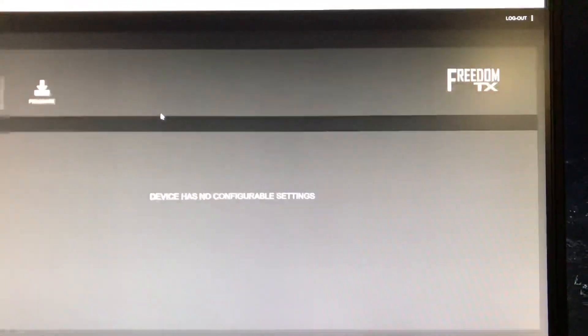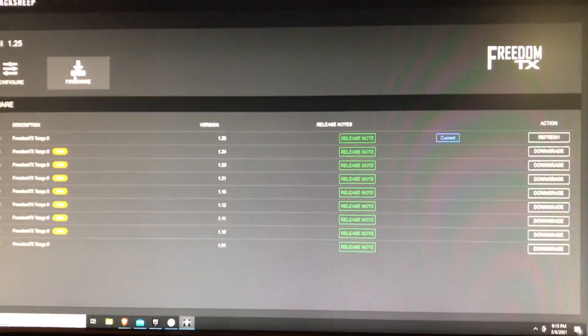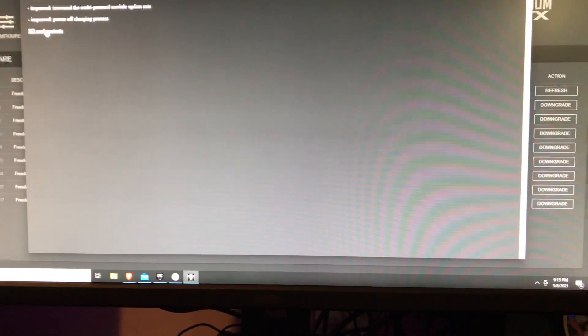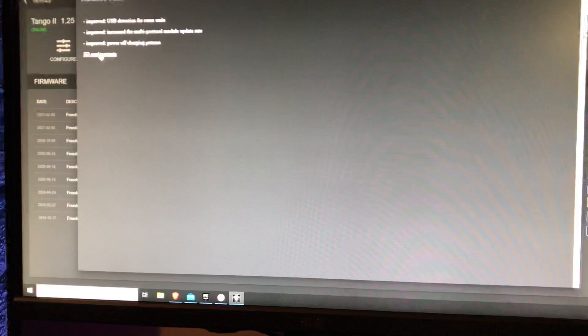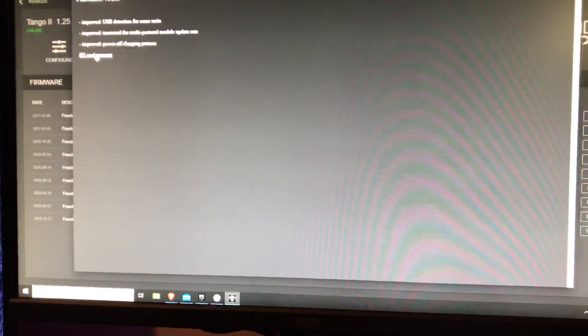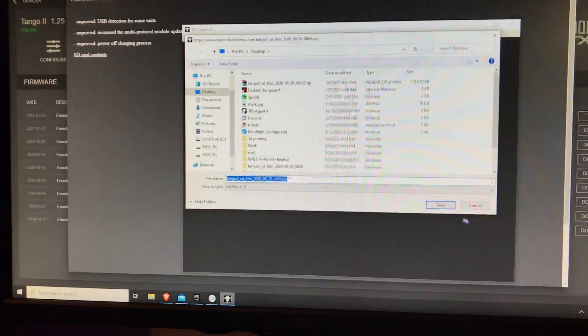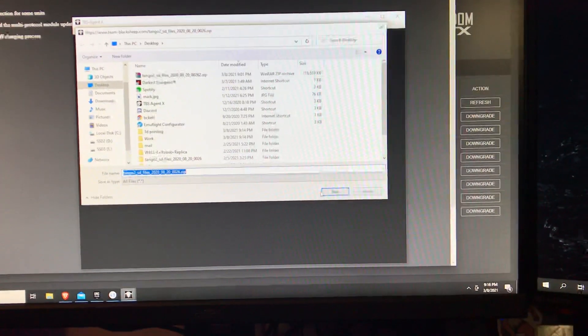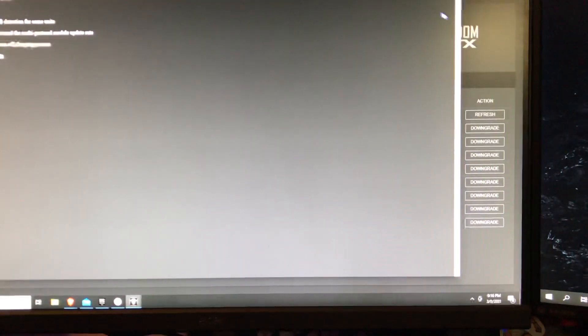First we're gonna go to Manage and we're gonna go to the firmware section, then click release note for 1.25. Here you can download the SD card contents from the release notes. If you click the SD card content there it will start the download. I've already done this download but I'm just gonna show you. Save and then we're just gonna minimize that out of the way.